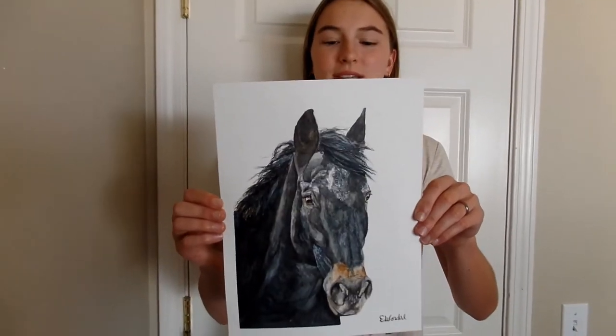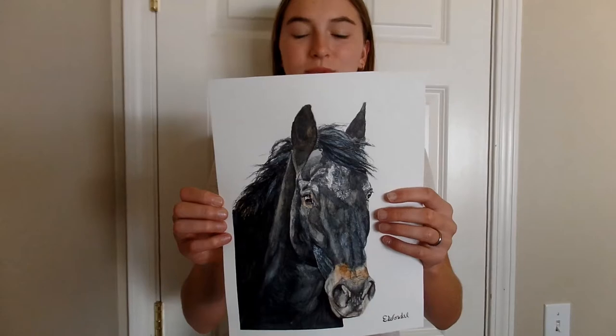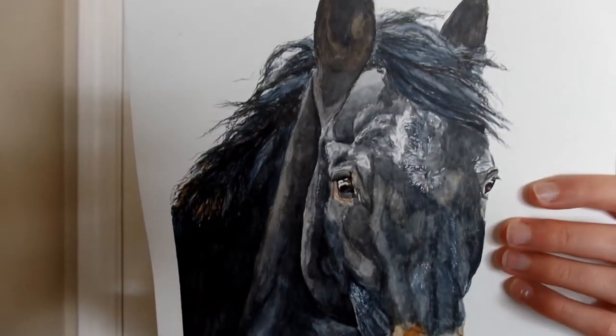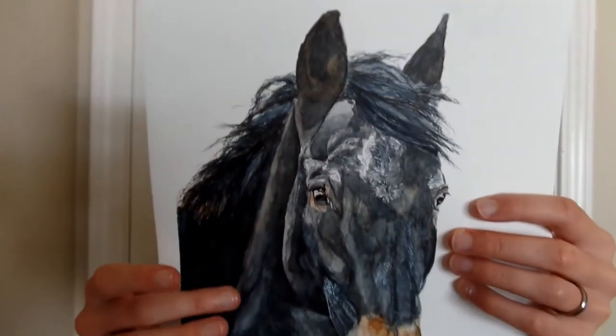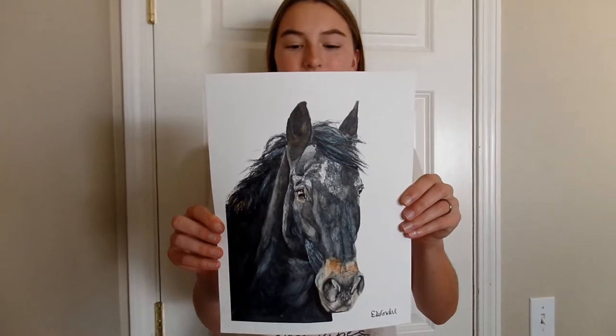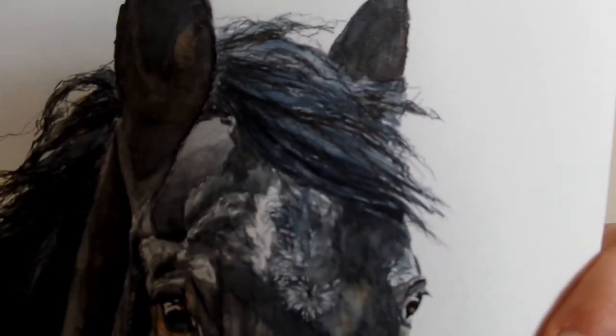Here's my finished painting. I really like the colors. I got some really nice blues. This is a blue roan horse, so they have kind of blue with these reddish undertones. I think I got his coloring really nice and really accurate. I do like how his mane turned out. I think I got some nice texture in it.